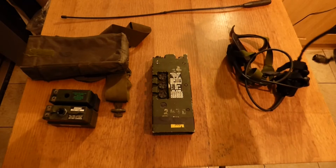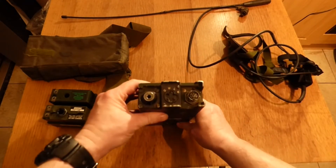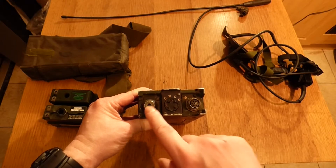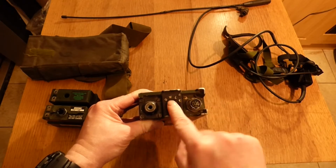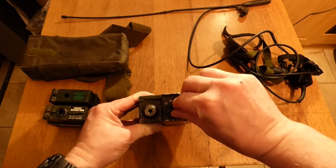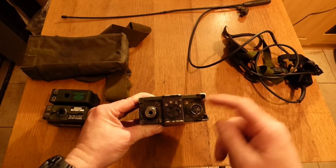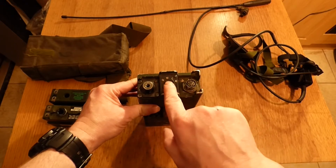Here is the radio, the Clansman. If I look at the top of it, this connector is for your headset, this dial is to turn it on and off, and this is for your aerial. Zero is off obviously. The W stands for whisper, the L stands for loud, and the star just means it's on constant. So when it's on whisper mode it's quiet, loud is louder, and constant is always on. There's no actual volume switch on it — those are the two volume settings: loud and whisper.